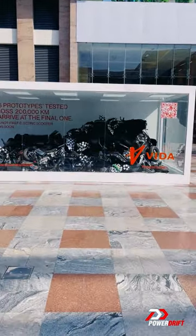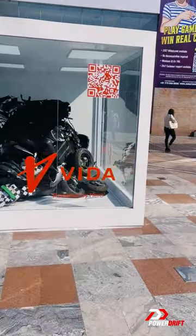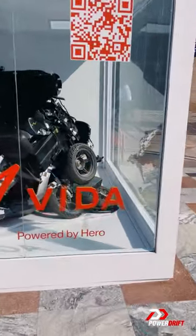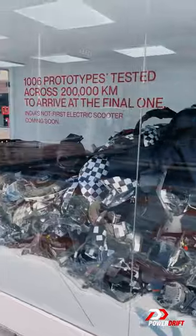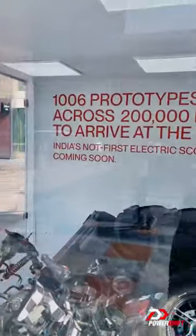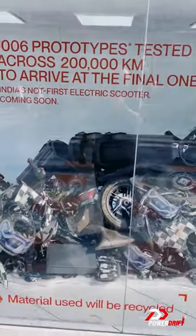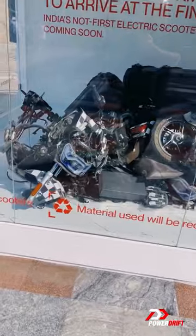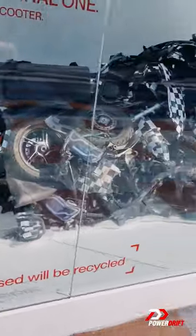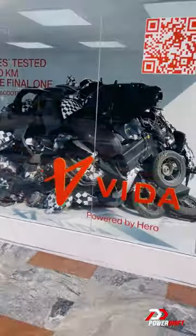Just came across this awesome installation by Hiro Alvida, who are going to launch their electric scooter soon. They essentially want to show they have been testing for a while across several kilometers — 1006 prototypes tested across 2 lakh kilometers. A whole bunch of spare and prototype parts that they have discarded, put up in an almost art installation style, which I think is extremely cool.